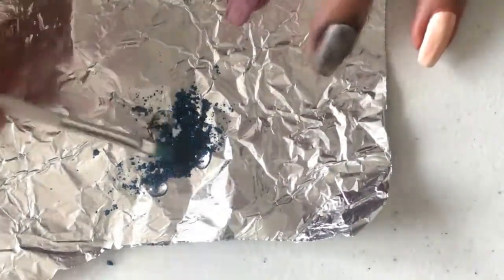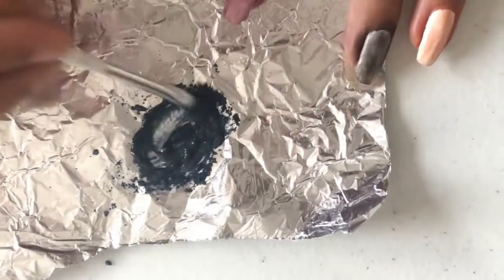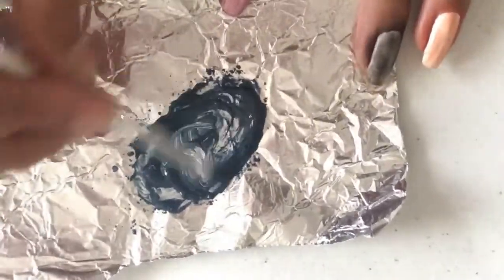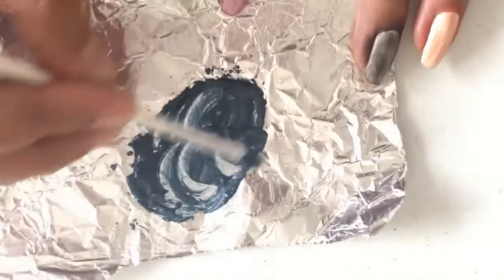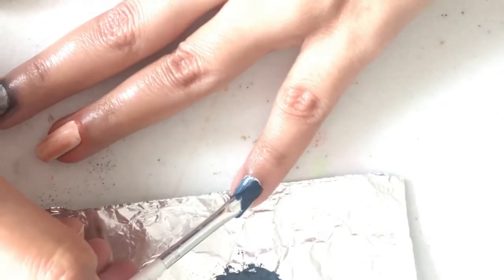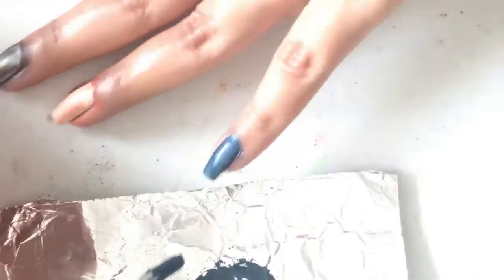Pick any of your favourite eyeshadow shades and scrape some of it onto a foil piece or mixing plate using a tweezer or a toothpick. Now mix clear nail paint with it and apply it using a thin nail art brush.